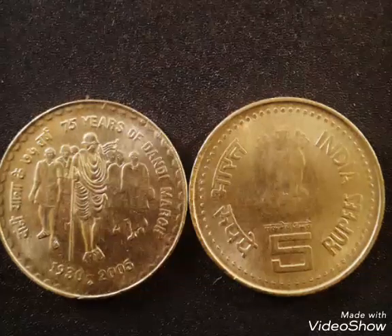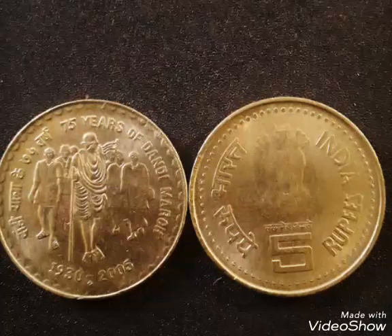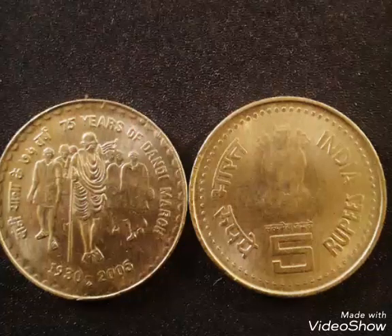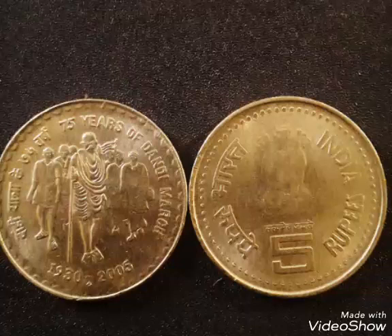Hi friends, this is Ajinkya. Today I am going to share a new coin with you which is the 75th anniversary of Dandi March 5 rupees coin.